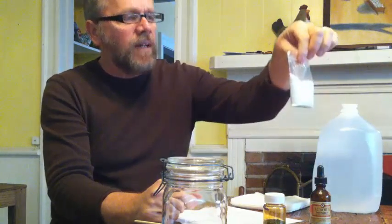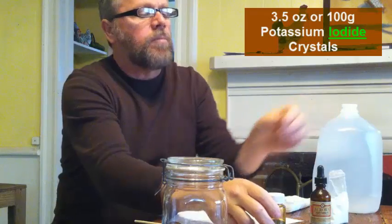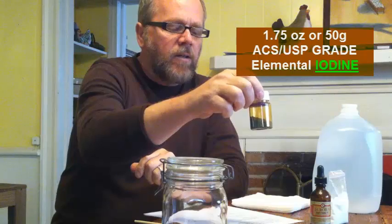Today what you're going to need is 3.5 ounces — this has already been pre-measured — of pure potassium crystals. You can purchase this stuff online and I'll leave some links down below. You'll also need 1.75 ounces or 50 grams of iodine crystals, and this is pre-measured as well.